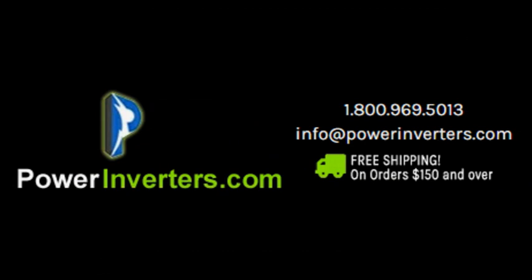If you have any more questions feel free to contact us at powerinverters.com. We'll be happy to walk you through any type of system — we'll even walk you through the wiring, what type of batteries to use, and what type of system to set up depending on what type of pump you have. Feel free to contact us, have a great day!